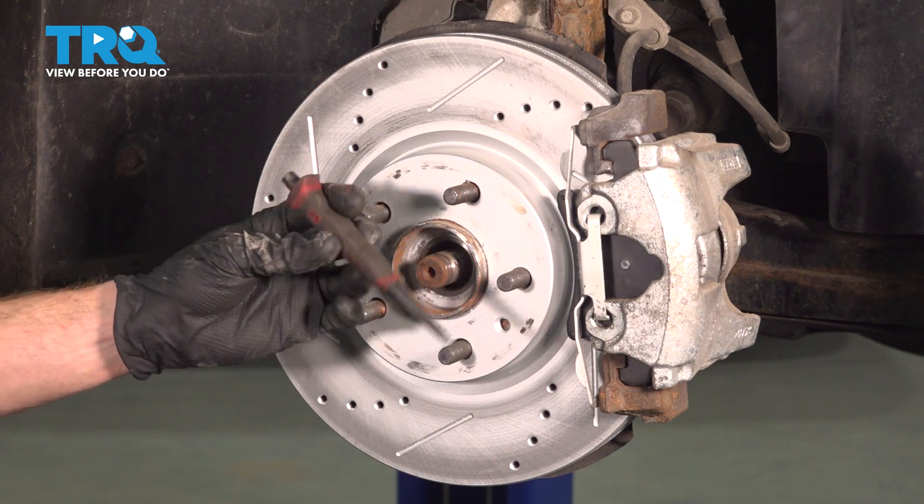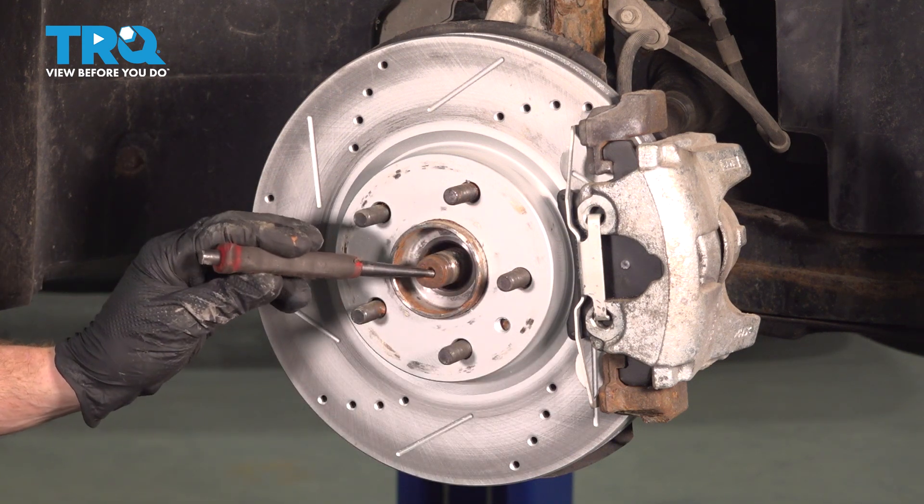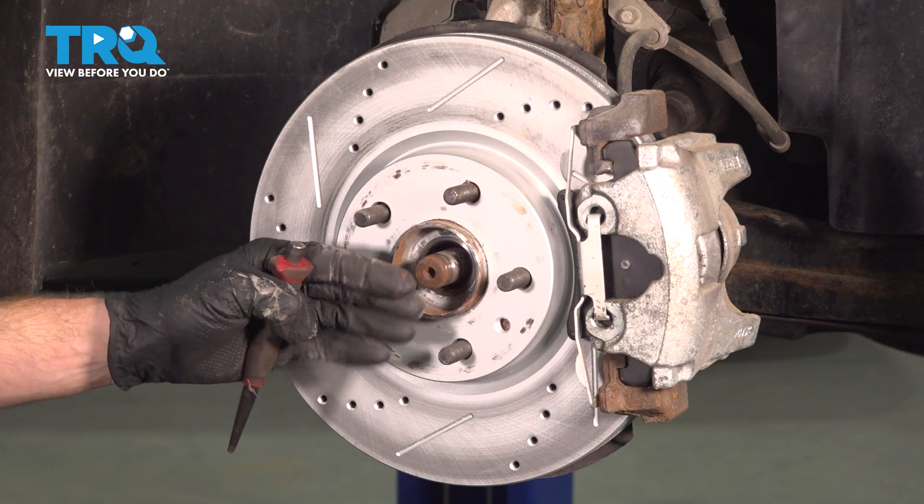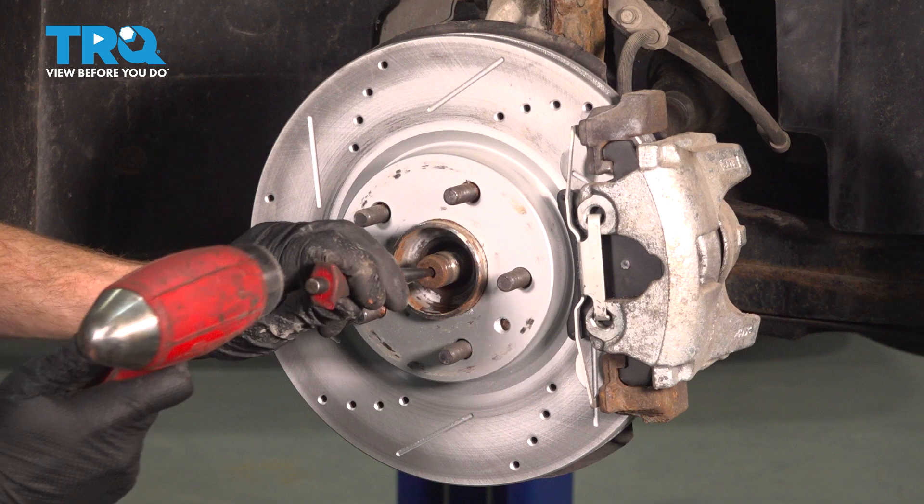After applying penetrant in this area, we'll continue on with a hammer and punch directly in the center of the axle. Essentially, what we need to do is push the axle shaft inward, separating it from the wheel bearing hub.